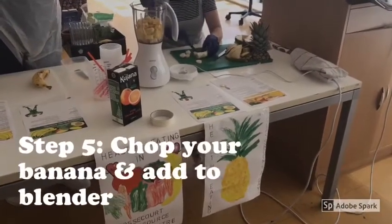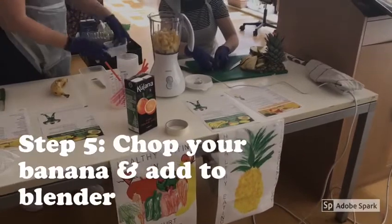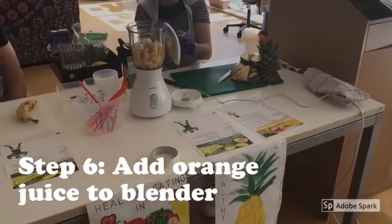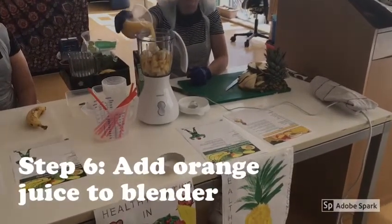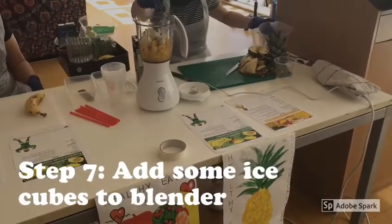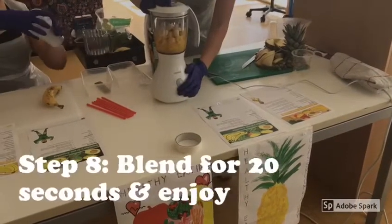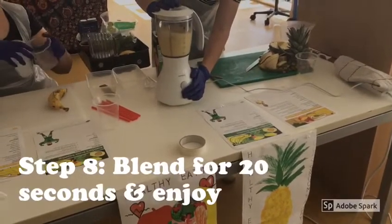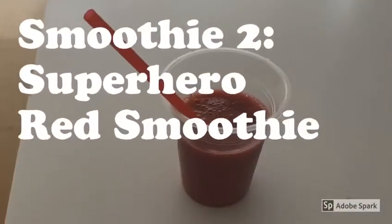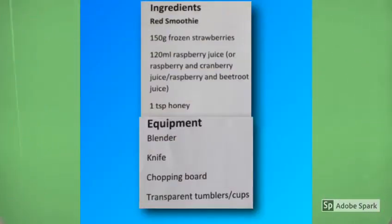Step five: we're going to add a banana — peel the banana, chop it up, and then throw it into the blender. Step six: add your orange juice; we've chosen to use a generic brand. Step seven: add your ice cubes to the blender to make your smoothie nice and cold. Finally, blend the smoothie — we chose to turn the blender on for approximately 20 seconds.